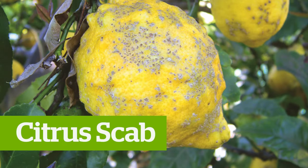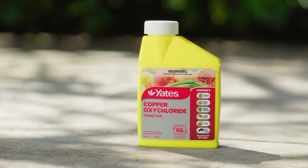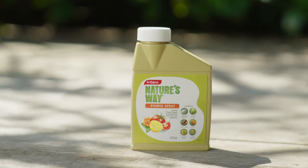Citrus scab is a fungal disease that causes scabs you can see on the fruit. Use Yates Copper Oxychloride Concentrate or Yates Nature's Way Fungus Spray to get on top of this. Always remember, before spraying, to read the product label thoroughly and follow the safety directions.